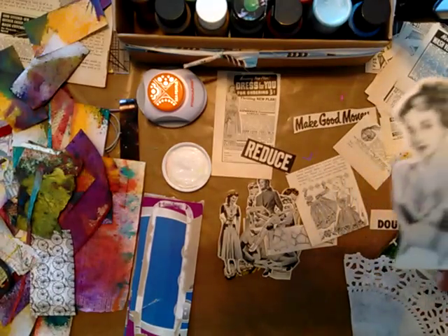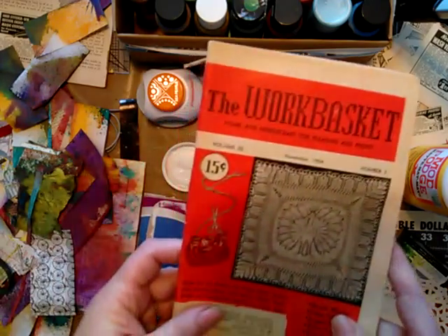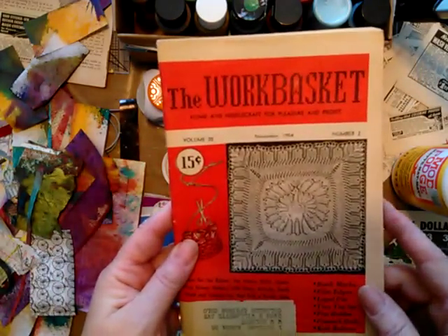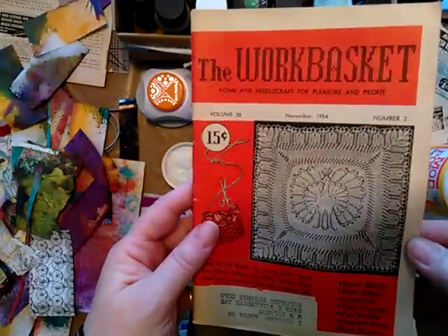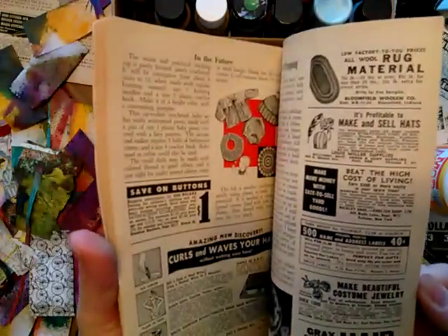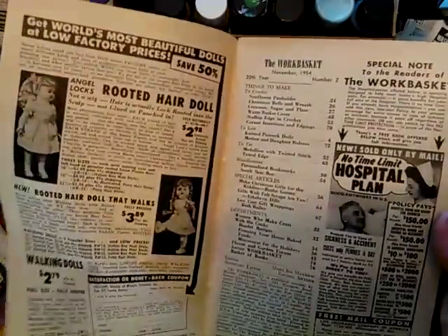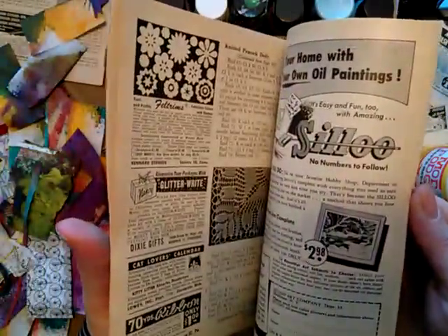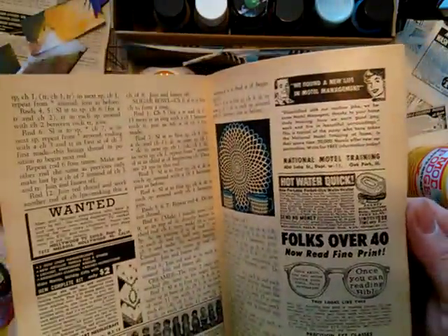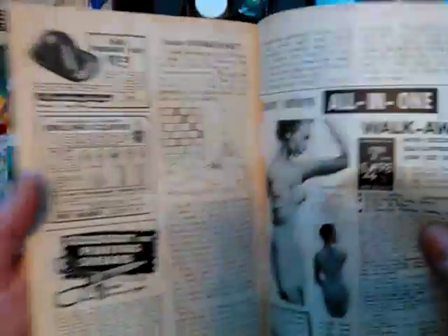I don't know if you know what those are. Mine are from the 50s and I have some from the 40s and I've had these for probably 25 years. They're not particularly valuable and I just don't have the room to keep them anymore. So I've been going through and cutting out — like I'll cut this lady out — and some of the ads are pretty funny.